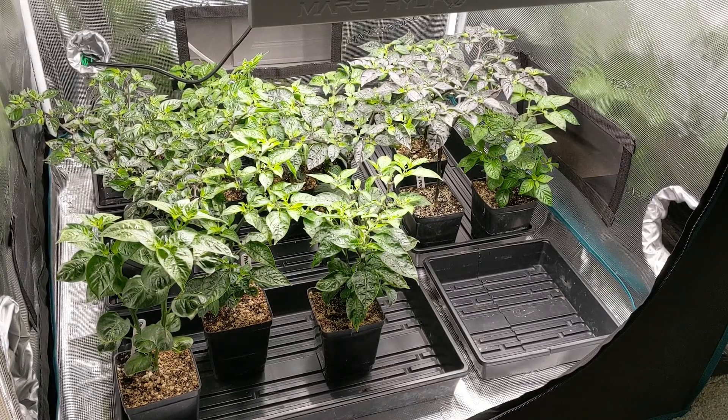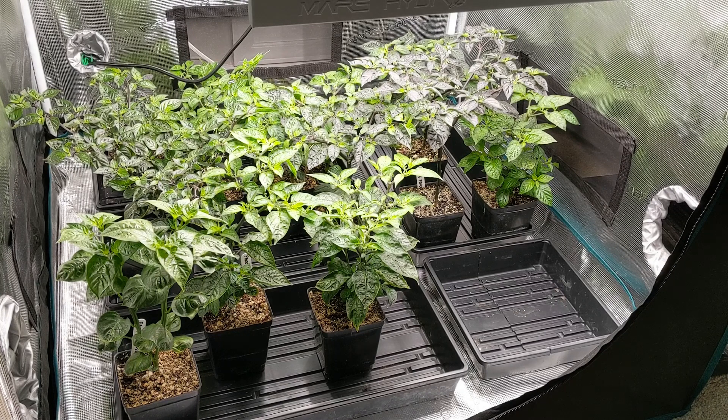This is the third update, occurring at 11 weeks. Last week we looked at some of the early flowers on the F1 plants and quickly went over how to do manual pollinations using an electric toothbrush. I encourage you to look back at that video if you'd like some help with that.